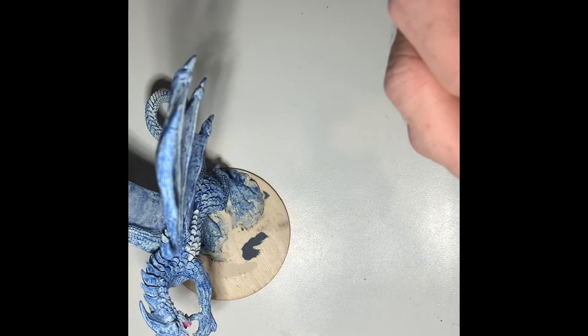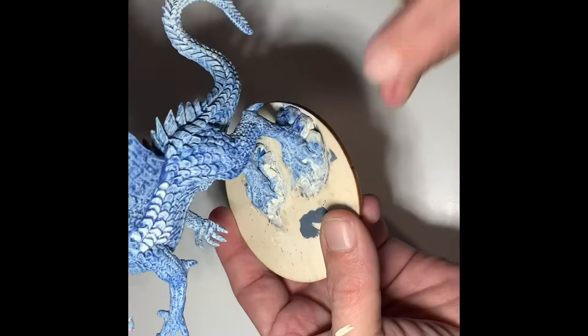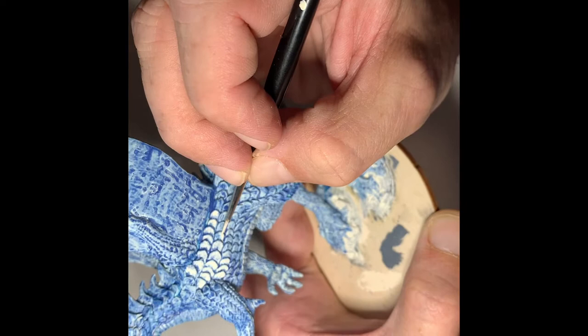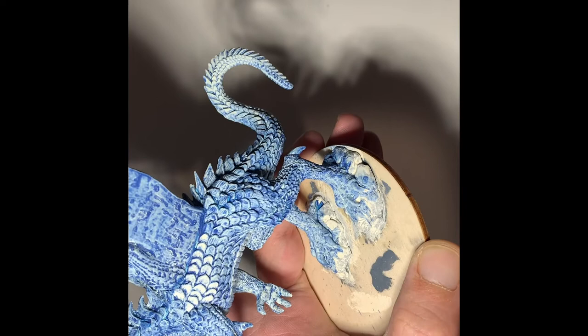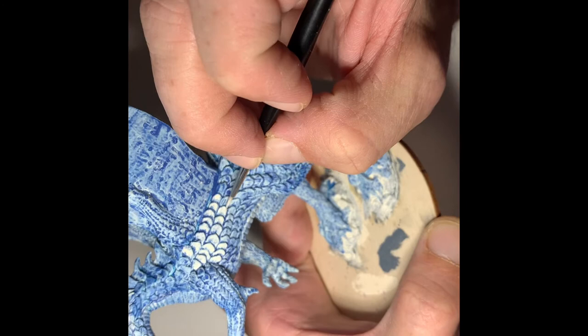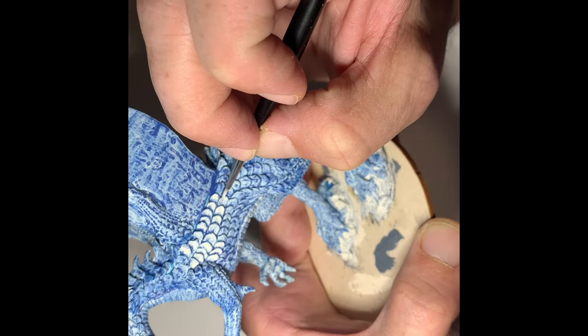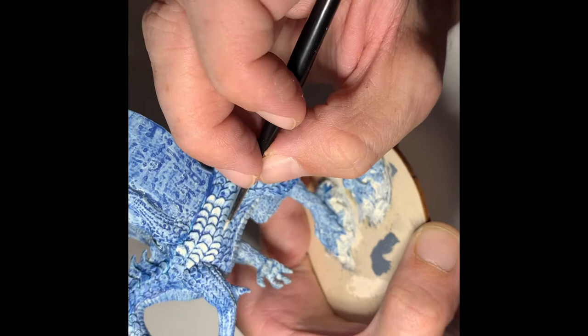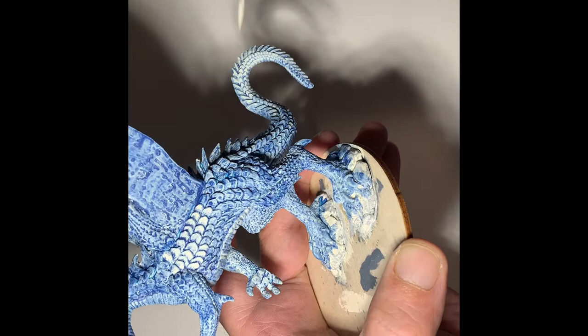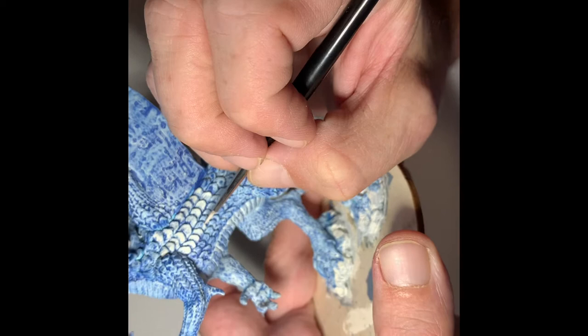We've got a loose bristle there. By using natural hair brushes, sometimes you get a hair that'll fall out, so you've got to be aware of that. Now depending on the sculpt, sometimes they have a lot more rough area in the scales, and this technique is great for kind of showcasing those. You can see a couple here and there where it's almost like scrapes or divots in the scales. This technique lets you really go through and pick out the high and low places, especially if they're textured that way.